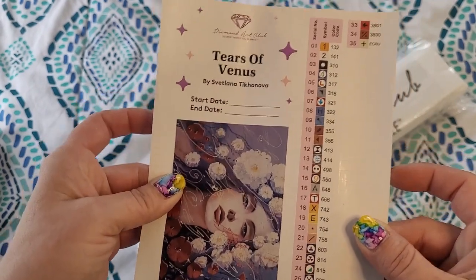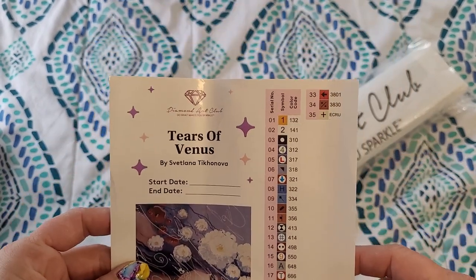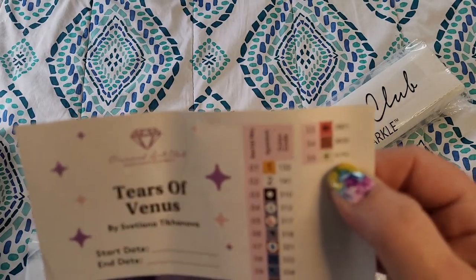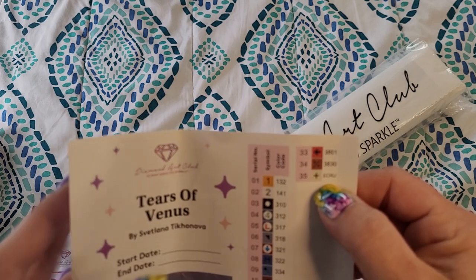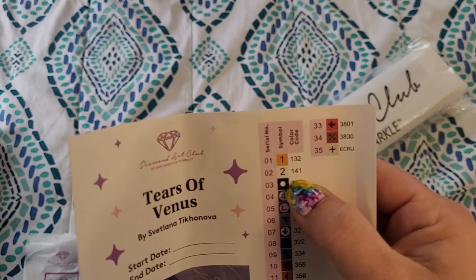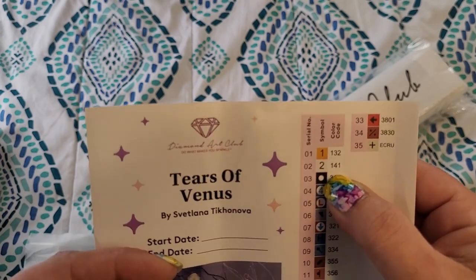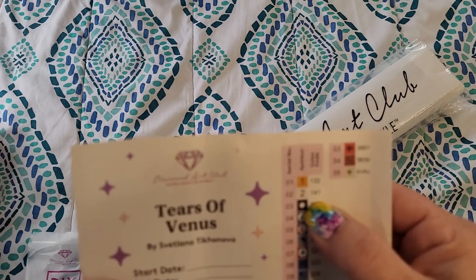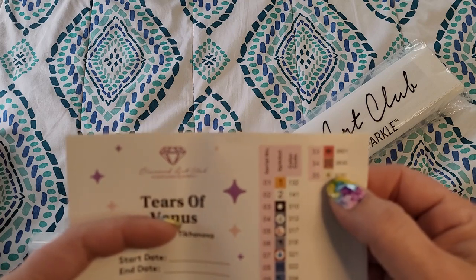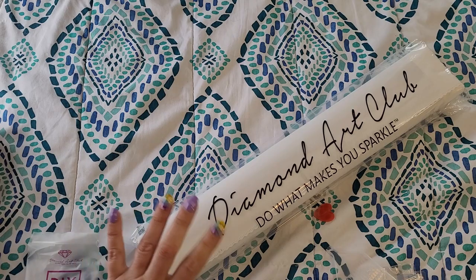It looks like we have 35 colors — that's barely anything these days. That's nothing. And then it looks like ecru — that must be the actual color ecru. Any numbers under 150, not including 150, so 149 and down are going to be ABs or Aurora Borealis diamonds. It looks like we're going to have two ABs with this kit plus ecru, which I don't think they even put on the kits that way anymore.